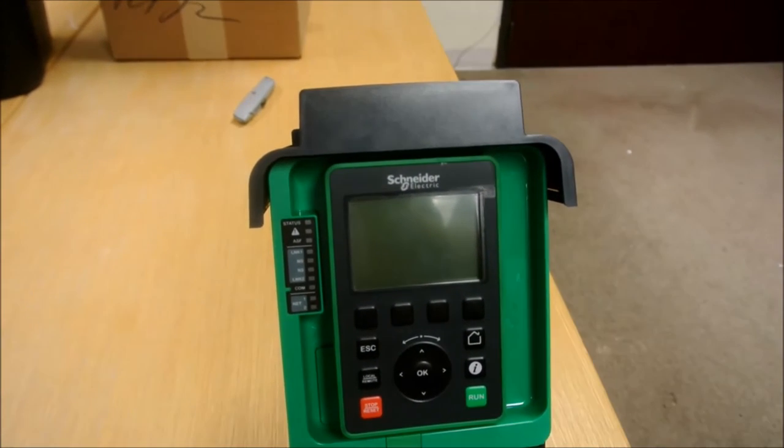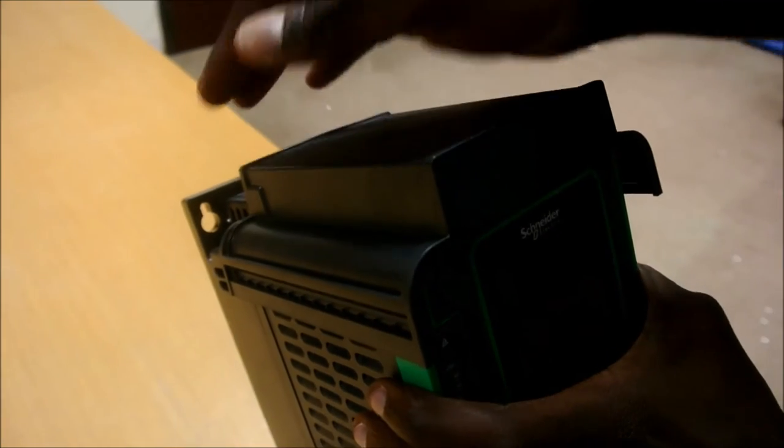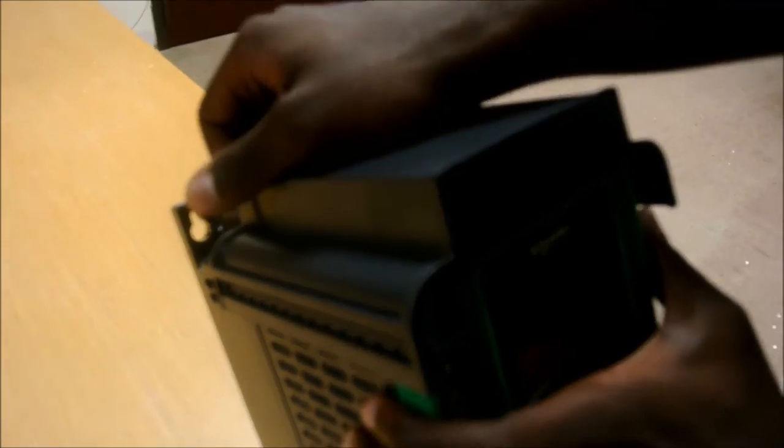In this video, we're going to show you how to remove the top cover plate on the Altavar 630 and 930 process drive. As you can see, it's pretty hinged in at the bottom, so it's pretty difficult to take out.